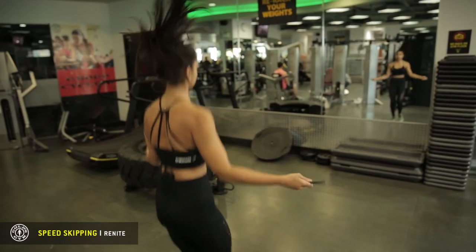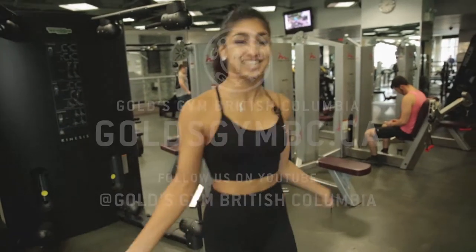And that's how you skip. If you want to learn about other warm-ups, you can come visit Gold's Gym University Marketplace.